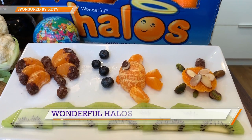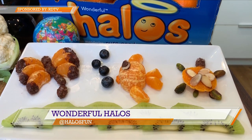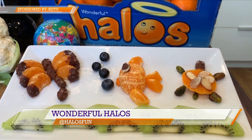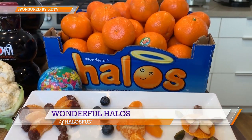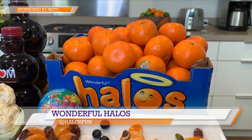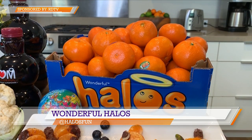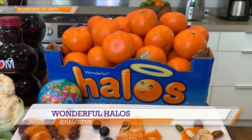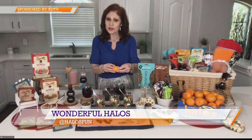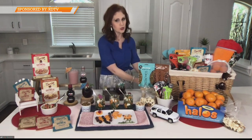Vitamin C is a really important nutrient to help keep our immune system strong when we're traveling and out and about. And for all the parents out there, what you're really going to love is that not only are the Wonderful Halos sweet and seedless, they're also really easy to peel. So your little kids can peel these all by themselves and just snack on them on their own, which is usually a parent's favorite.